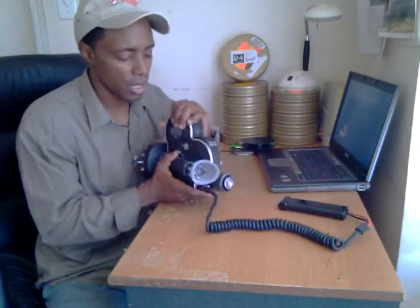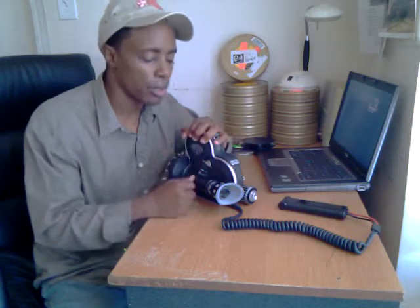On my next tech tip, I'll show you a little bit more in detail how to install the 400-foot magazine and power it correctly.